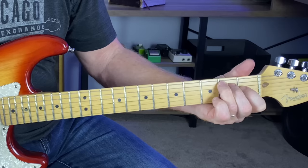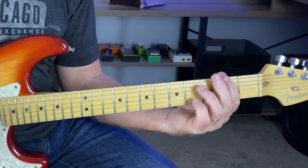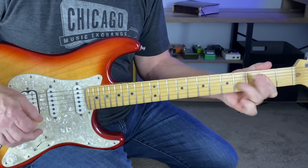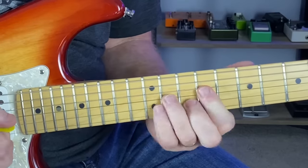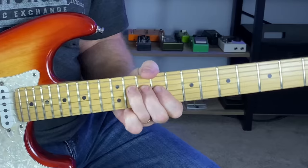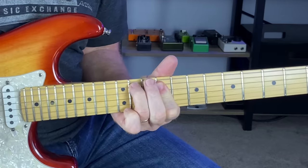Hey, welcome everyone. In this video today, we will build lead lines around chords that we use all the time. Using double stops, hammer-ons, and pull-offs is a great way to create melody around those chords. I will really slow this down, call out the fret numbers for structure, but technique is so important in this. Really pay attention to how I'm playing the notes. Grab your guitar and let's get into it.